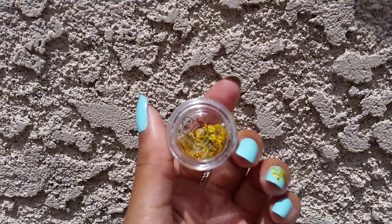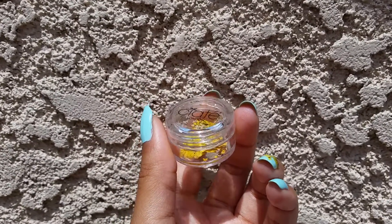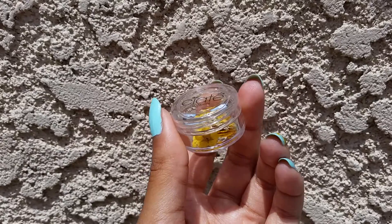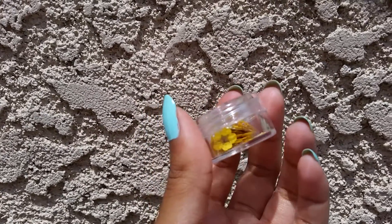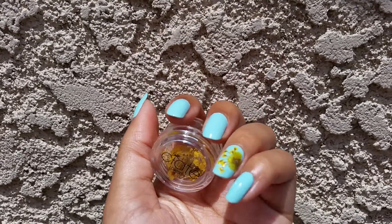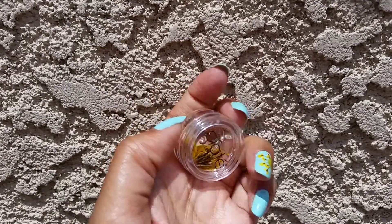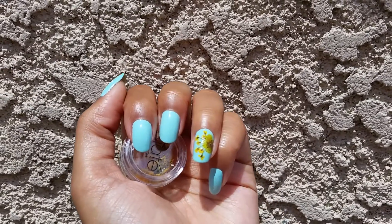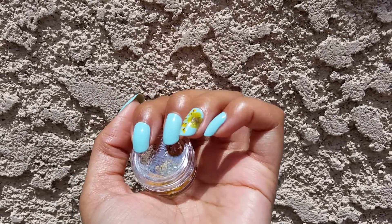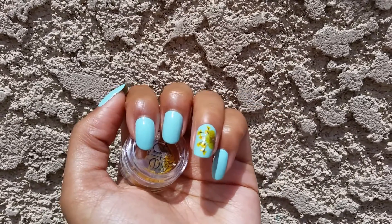And then on my ring finger, just as a little bit of an accent and also to signify spring, I put on these little dried flowers that I got from Ciate. It was in their — what's it called? — their dry flower manicure little set. So I just used these and they're really, really cute. I did cut these big ones — like these tiny little flowers, they come in a really big circle. I had to cut it down to make it a little bit smaller to actually fit my nail. And then to kind of cover the bottom of it, I just put another little flower over there. So that was really nice.